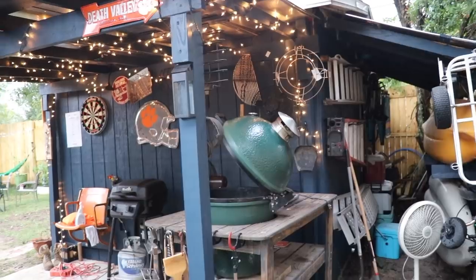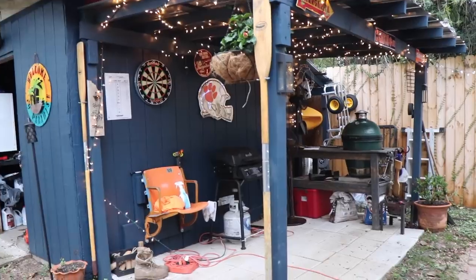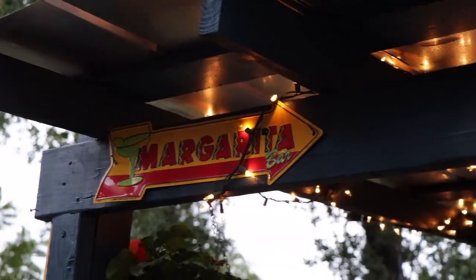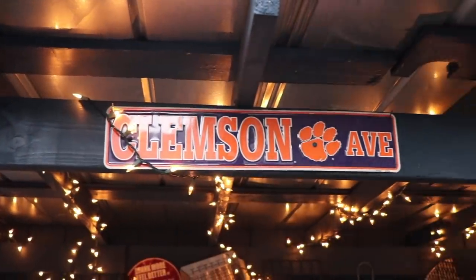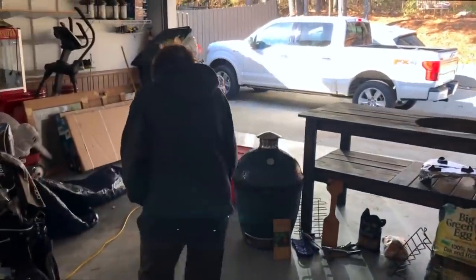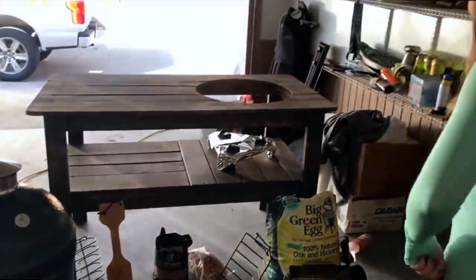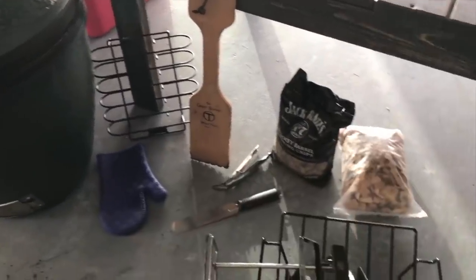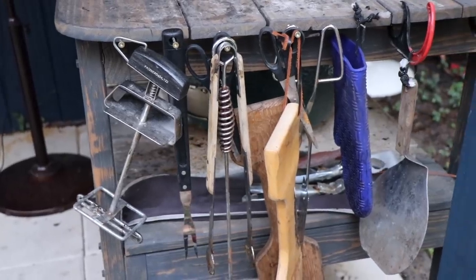I'm going to break this video down into about five categories. The first thing I'm going to talk about is setup. I have worked really hard from where I started to where I'm at now on the setup. A little history: me and Samantha got the Green Egg for Christmas — her mom got it on Facebook Marketplace for like $600, and it came with all kinds of stuff: egg utensils, the little table, and even some Green Egg charcoal.